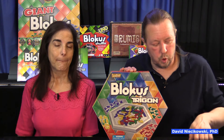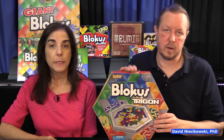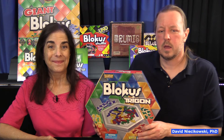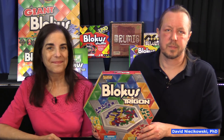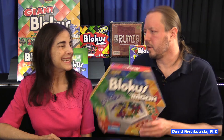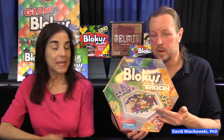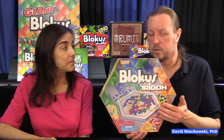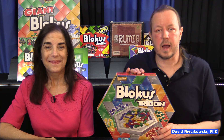If somebody really loves Blockus and wants to try something else and extend it, then you have this one available. Otherwise, I wouldn't recommend it — I'd recommend the other ones instead. Unless you've got some serious Blockus players. If this is like your game, then obviously get it. But if you're just a casual Blockus player, I wouldn't really stress over trying to get this one. Some people might like this better because it isn't so cut and dry with placing the pieces — that's a good point. So that's Blockus Trigon.